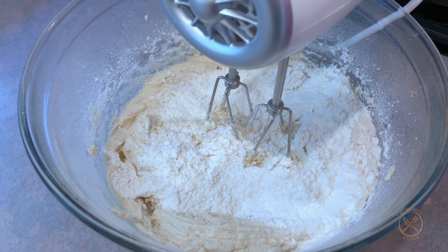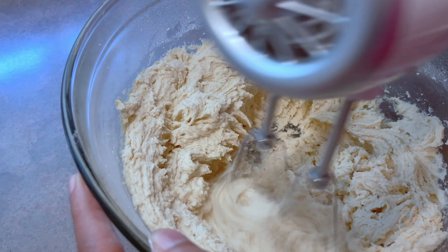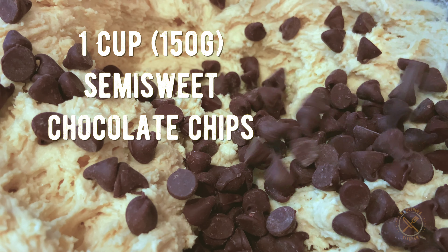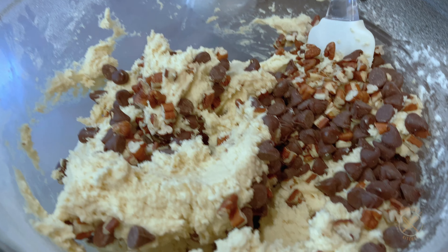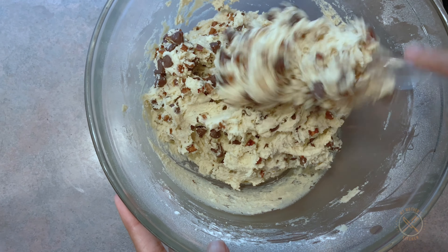Hi everyone, welcome to my mother's kitchen. Today, my mother Jeena has a skillet cookie. If you like chocolate chip cookies, then you'll love this recipe. So let's get started.